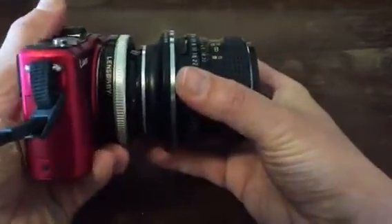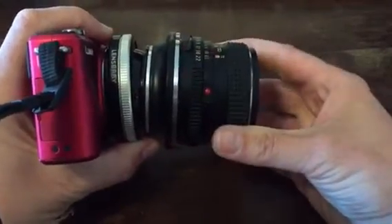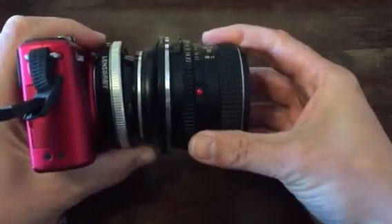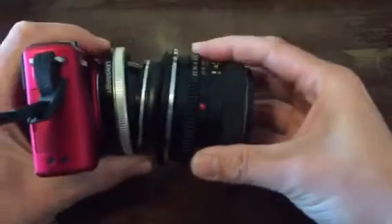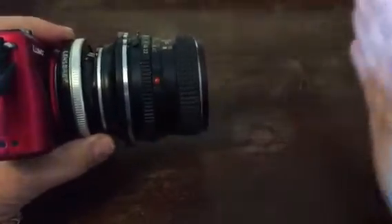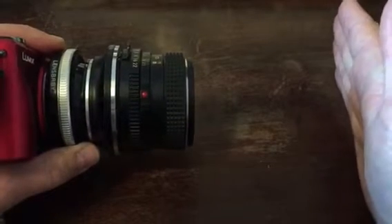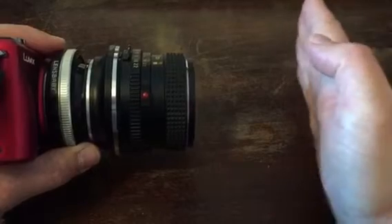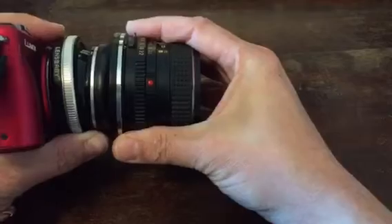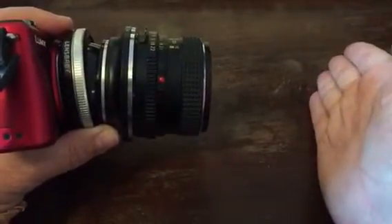So now the lens is mounted and you can see how it can tilt, and this amount of tilt is enough to lay the focus flush with the floor. Normally, if you focus a lens, everything at the same distance to the camera will be in focus, so when you focus in and out, the field of focus moves like this. But if you tilt, the field of focus tilts even further than that.